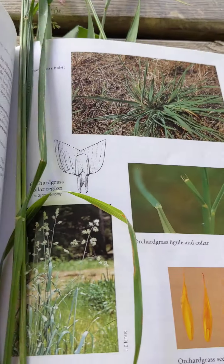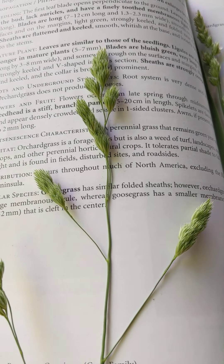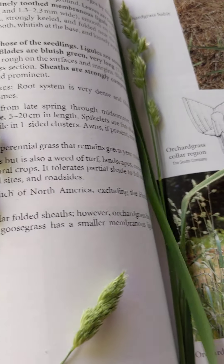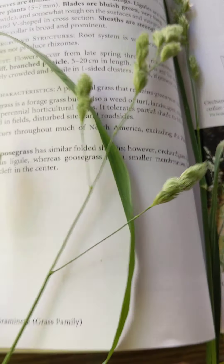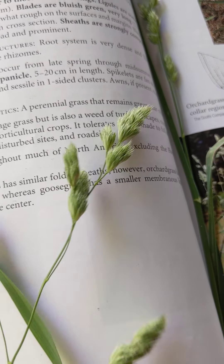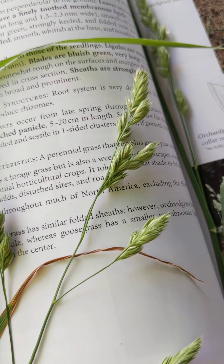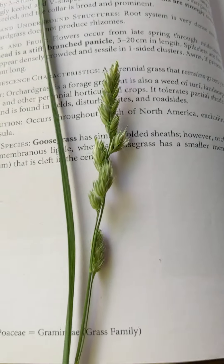Moving on — this is orchard grass. Typically this is a desirable forage. Take a look at that seed head — quite bushy. The way this is described is a branched panicle. Sometimes orchard grass will have a little bit of a purplish-bluish tint to it. But the seed head is usually the easiest identification, as it is for most plants.